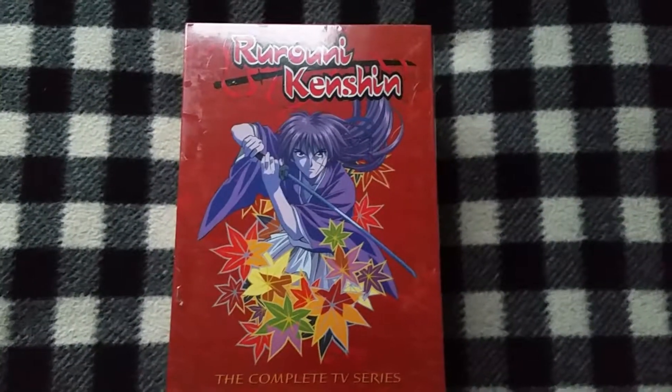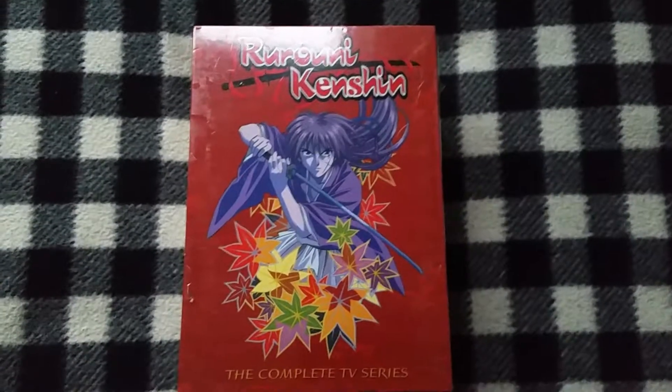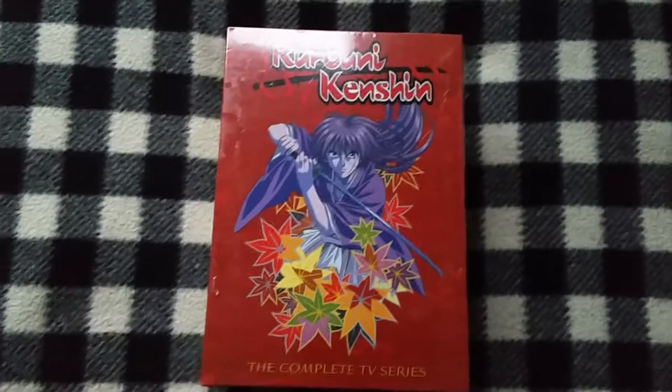I'm not sure if this is a bootleg or not. I hope it's not, but even if it is, I'll still keep it because I don't see Aniplex releasing this series anytime soon.